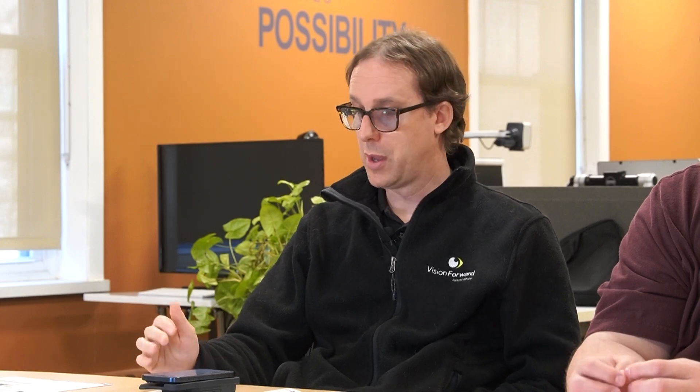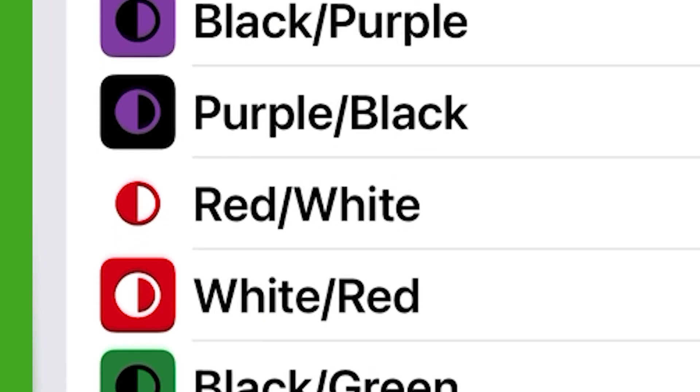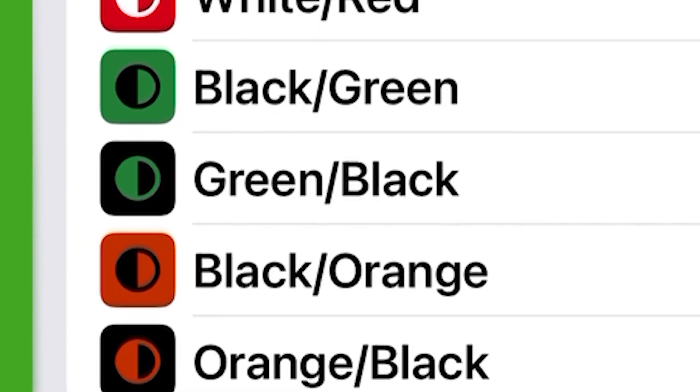Other color options include: black-yellow, yellow-black, blue-yellow, yellow-blue, black-purple, purple-black, red-white, white-red, black-green, green-black, black-orange, and orange-black — plenty to choose from. Any colors you enable will be available when cycling through using the color button.